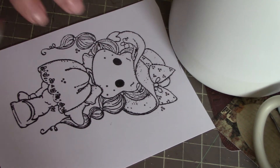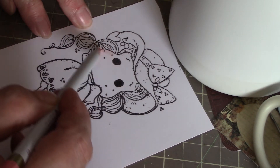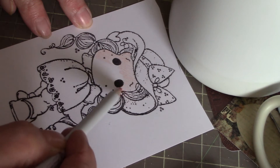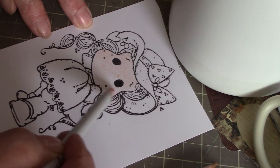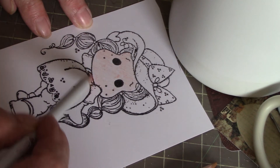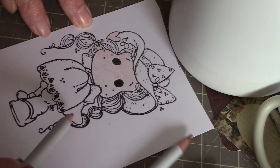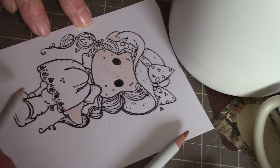Hey everybody, it's Peggy. I just thought I'd show you how I do my watercolor pencils. It's really coloring for idiots — to do this you really just have to scribble some colors on and try to keep them within the lines. The hard part is figuring out what's what in some of these drawings — what's a hand, is it a flower, or what is it.